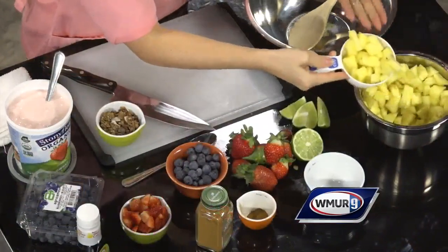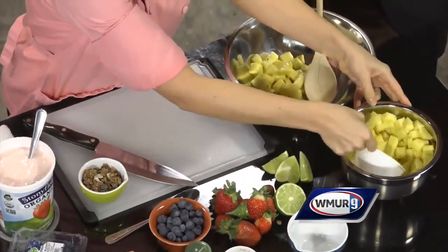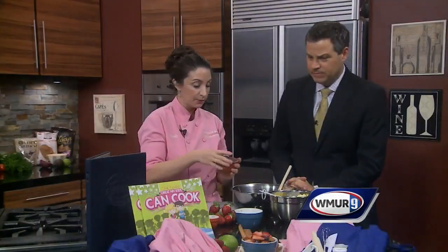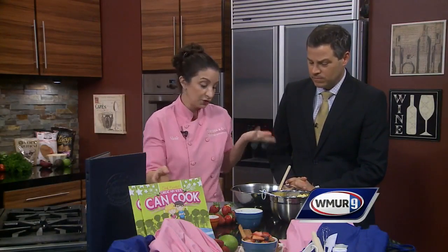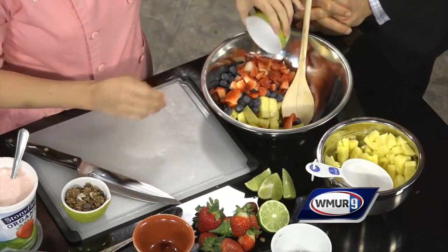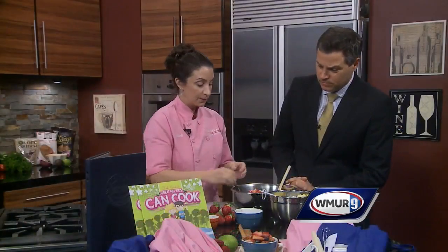We start with some nice, fresh-cut pineapple. You can use canned if you want — I know we're busy moms and dads, so you've got to do what you've got to do. Just some nice, fresh pineapple, smells great already. Easy, simple. Some nice, fresh blueberries. Again, you can use frozen if you want — it just creates more of a liquid salsa instead of a chunky one. Some nice, fresh strawberries here, and we'll talk about how to cut the strawberries with the kids at home as well.